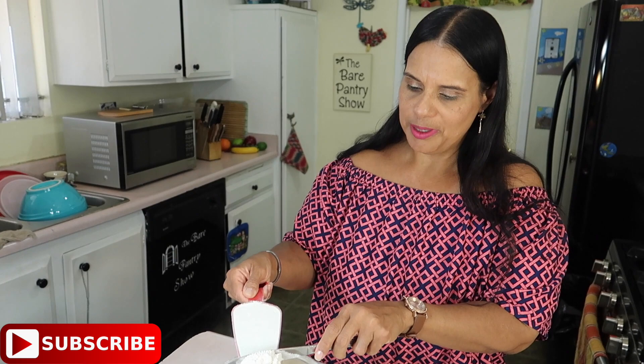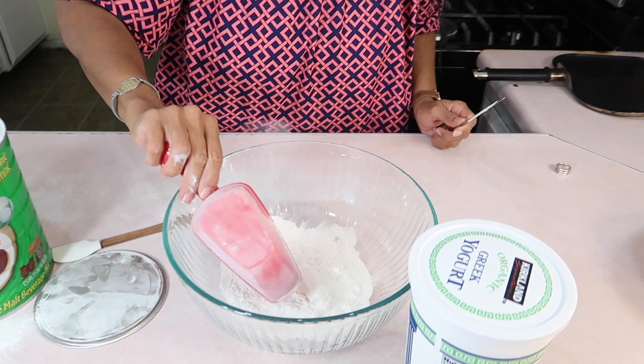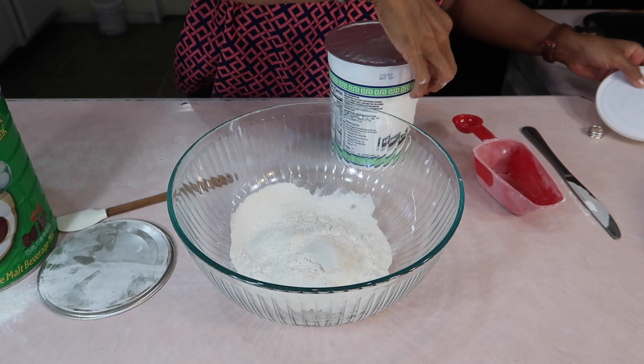Two ingredients like I said, guys. Self-rising flour — and no, this is not Milo, I just store my self-rising flour in the Milo tin. One cup of self-rising flour and one cup of this Greek yogurt.